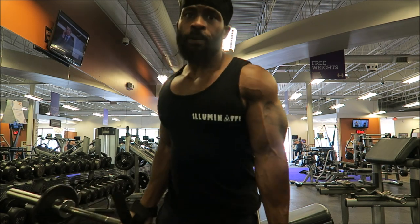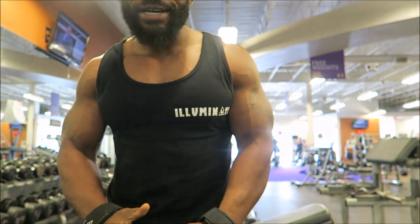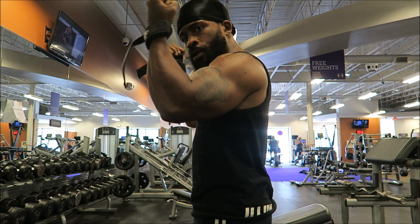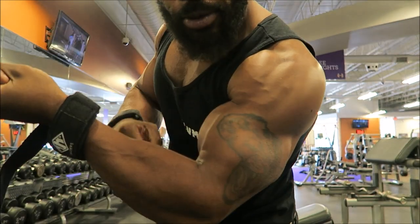Also, don't forget to hit my website, drawfitcoaching.com for my downloadable programs. And I also have Illuminati merchandise — clothing, tank tops, t-shirts, and some other clothing items. So be sure to support your boy, and hope you enjoy this video.